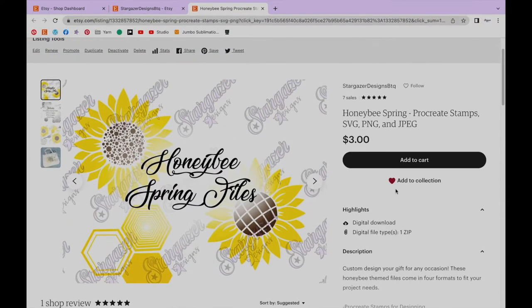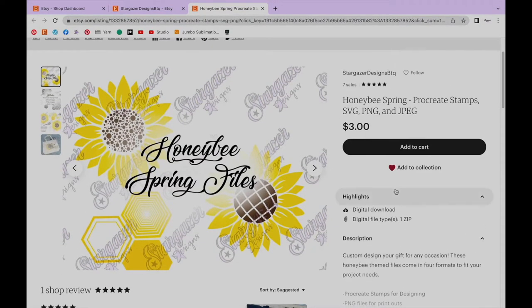This includes the designs in a Procreate stamp pack, colored PNG and JPEG files, and SVG files which can be used in the Cricut design space. The Etsy link is in the description.